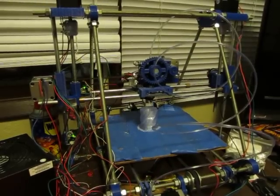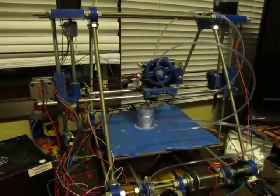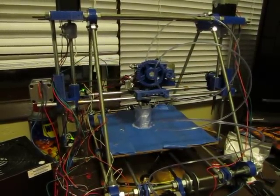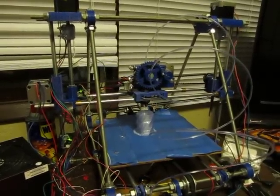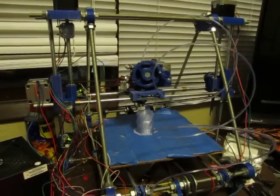I figured out that if I use WD-40 to lubricate the rods everything flows smoother and it's started to make a lot less funny noises. I guess that's all part of the learning.